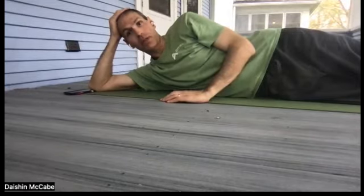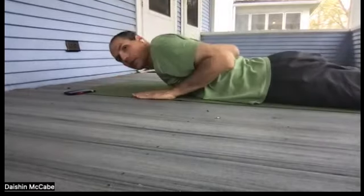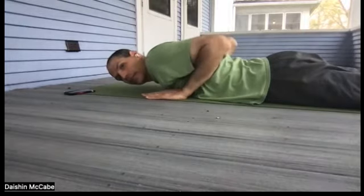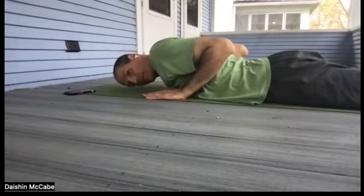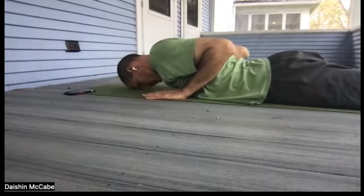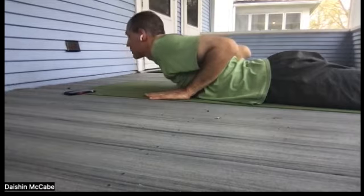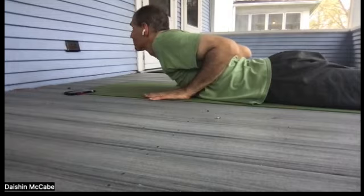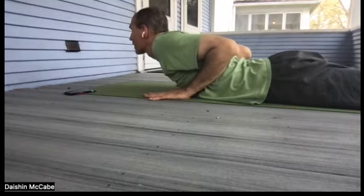The first one is Cobra. Let's bring our hands to just underneath our shoulders. Elbows get tucked in to the body and the forehead comes onto the mat. Feet are together behind you, legs together like two magnets. From here we begin to lift the head. This is Cobra and it's really excellent for improving posture and strengthening the muscles throughout the back.